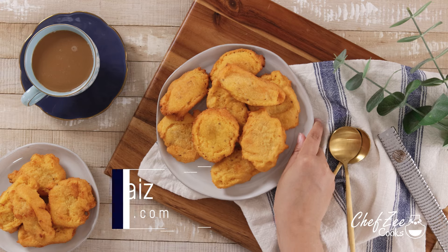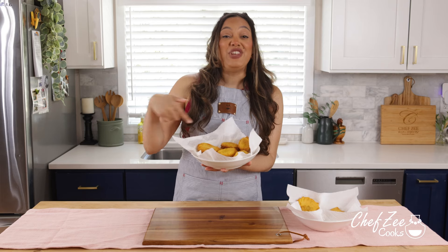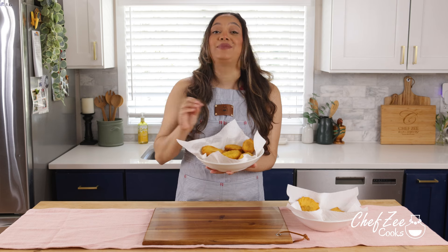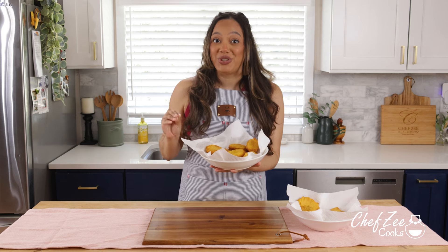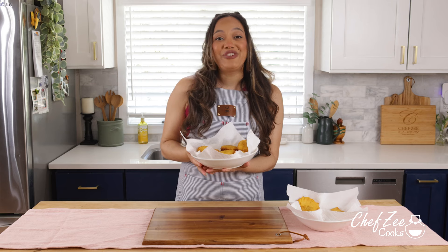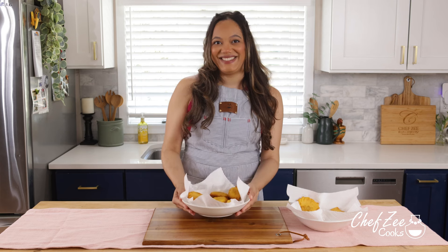Now if you guys love these golden delights, you are in for a treat. Now if you follow me on Instagram and you've actually seen my latest reels, then you know that it actually took me a while to perfect this recipe. And if you love these as much as I do, then hang tight because I'm going to be sharing all of my tips and tricks so that they come out perfect each and every single time. Without further ado, let's go ahead and get started.